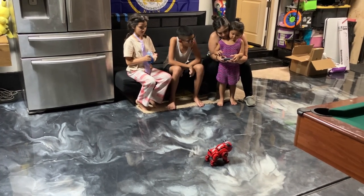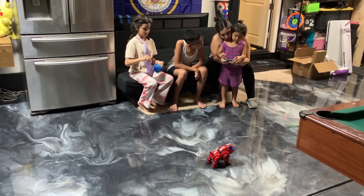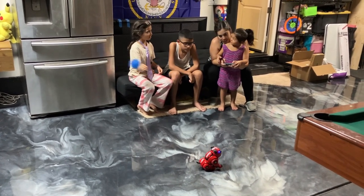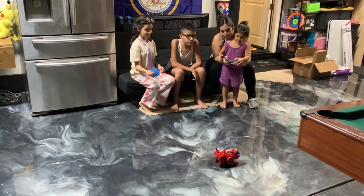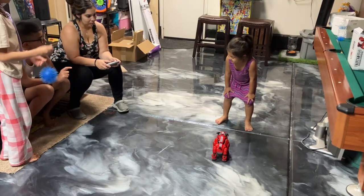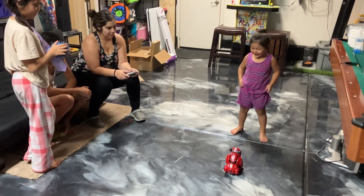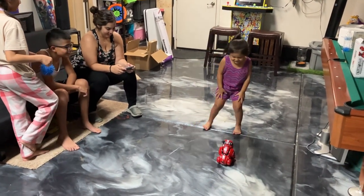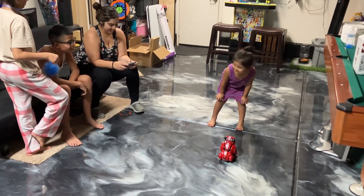Sit down. Now, attention. Sit down. Tell her to say hello. Hello. Say hello. Hello.